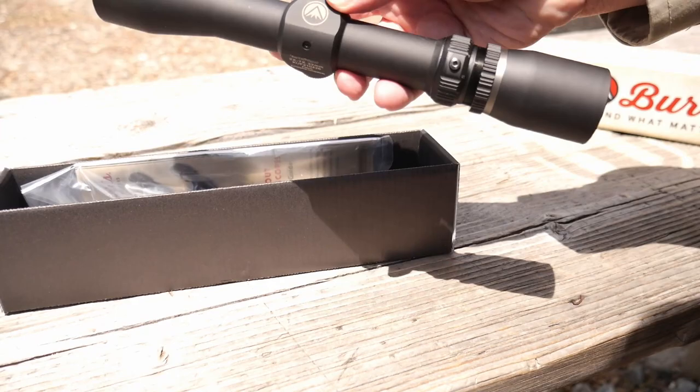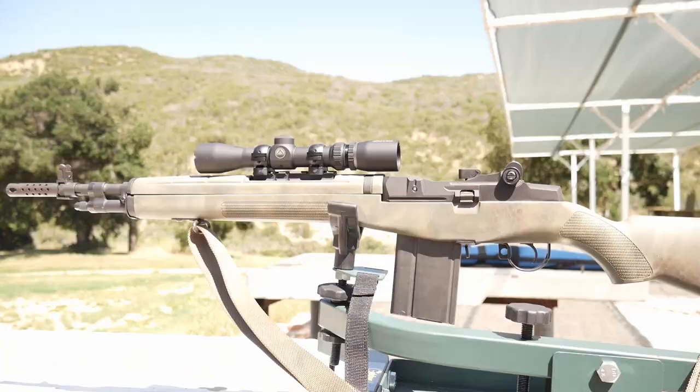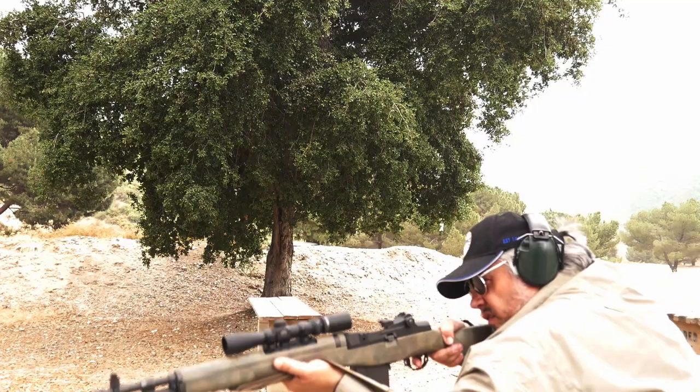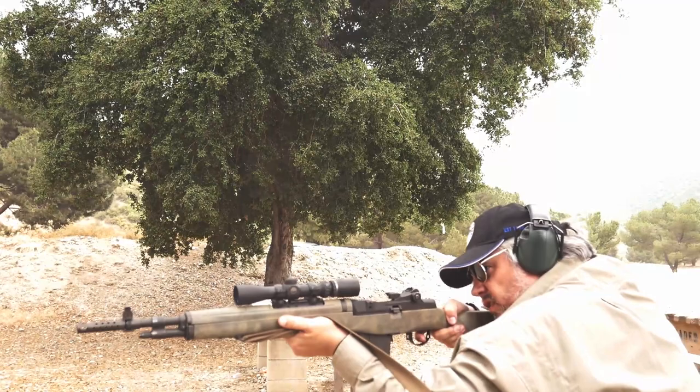Making quick snapshots with both eyes open a breeze. The variable scope will cost you roughly 70% more, averaging around $460. The weight also nearly doubles from 7 to 13 ounces. Eye relief is set between 9 and 12 inches, while adjustment clicks are quarter MOA.